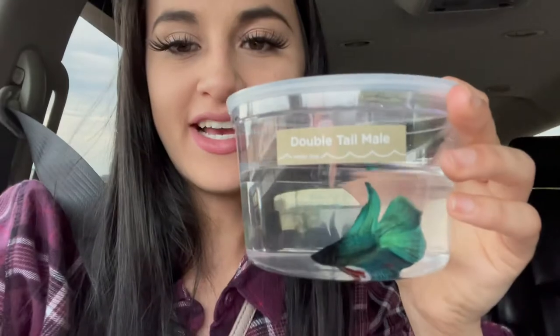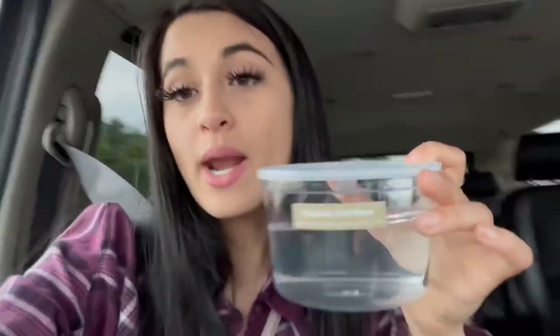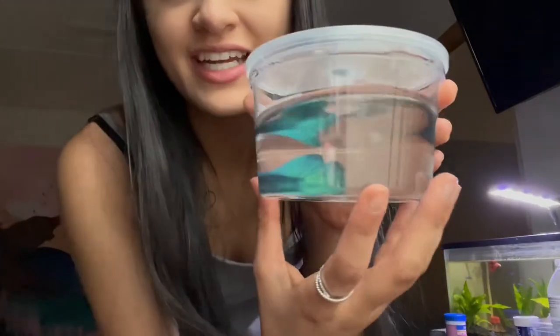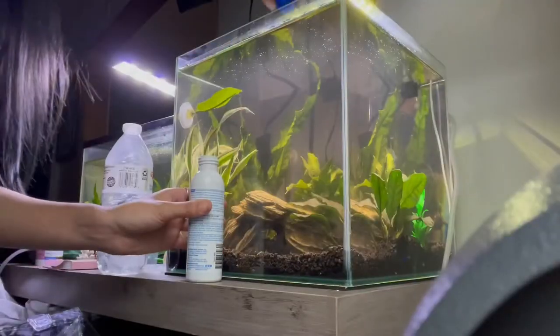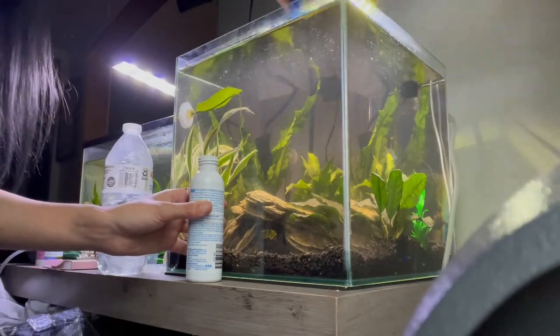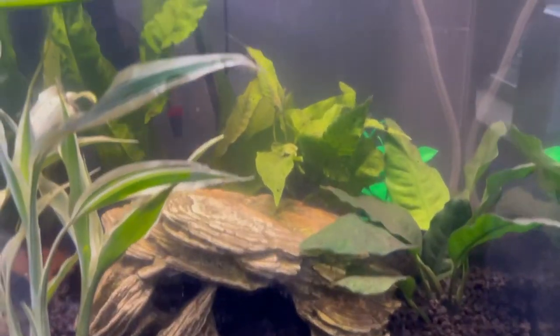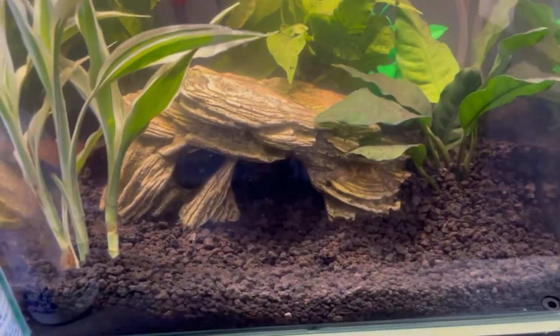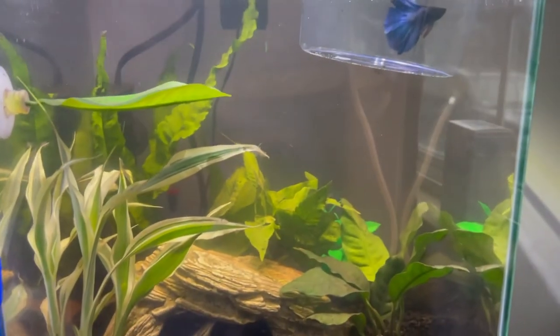He has red fins, which is pretty cool. I can't wait to put him in his new aquarium. Here's my little boy — look how pretty and green he is. I took out the log, the wood, and the moss because they made the water really dark. There he is. He looks more blue right now — I thought he was green!